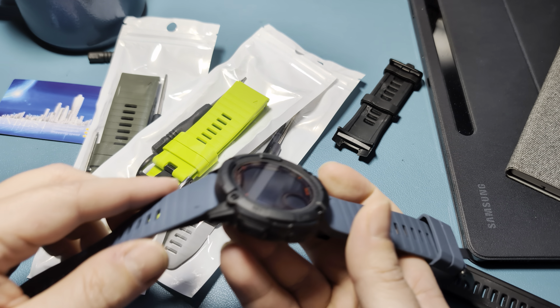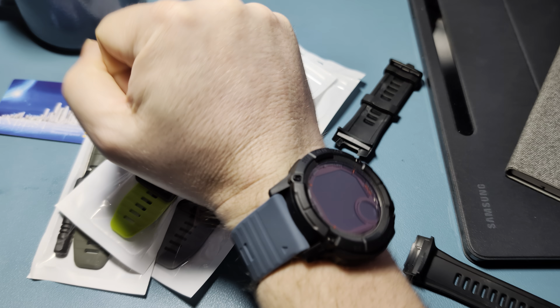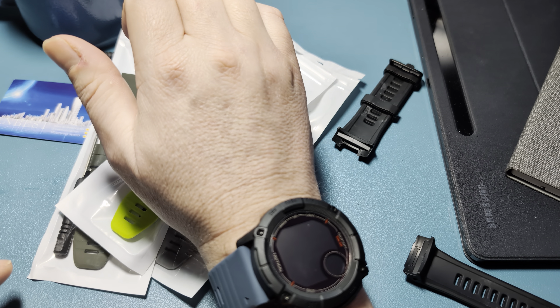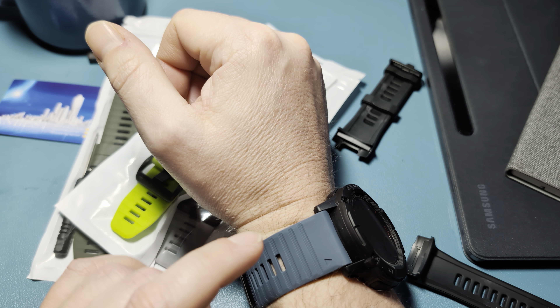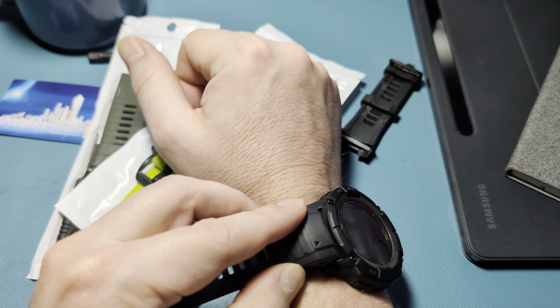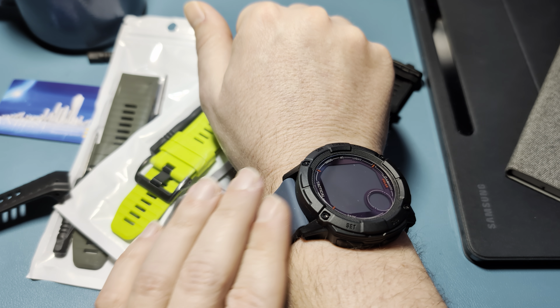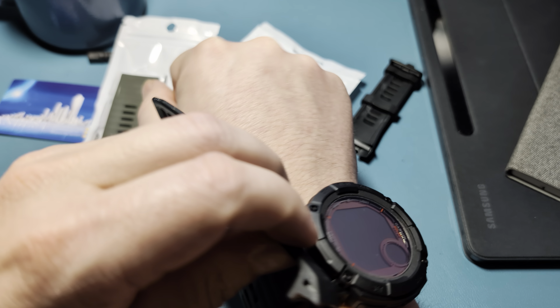I kind of prefer the quick-fit setup over the stock OEM look. This is kind of what it looks like stock. The one thing I will say from my previous dealings with the Instinct is that when you put on one of these quick-fit bands, the watch does snag more. The stock strap has kind of an angle to it, so it slides over things, whereas the quick-fit will cause it to snag more.